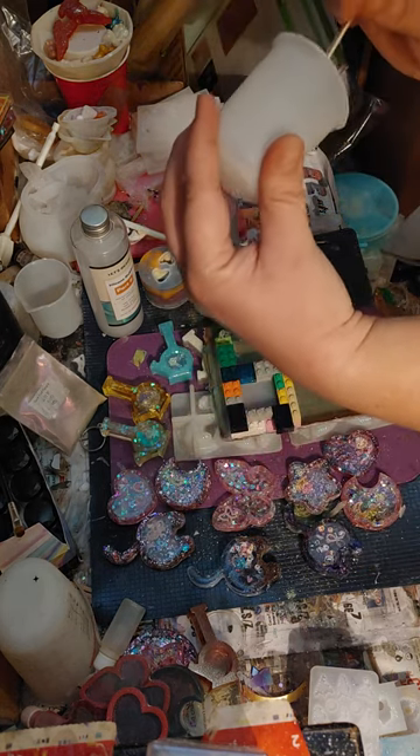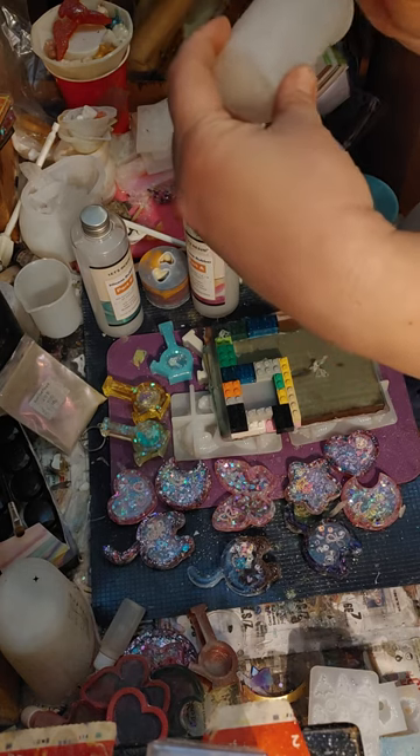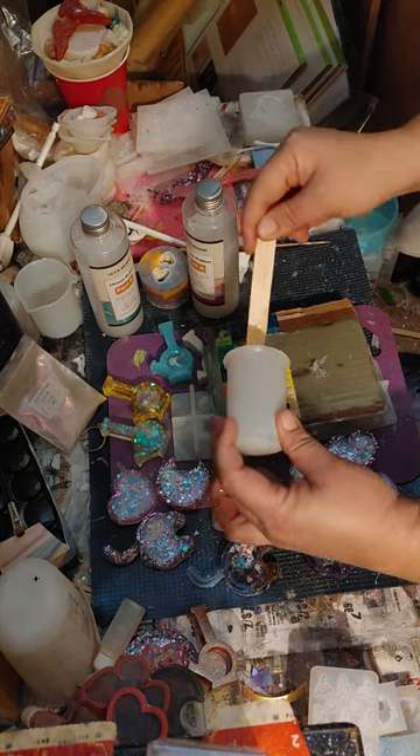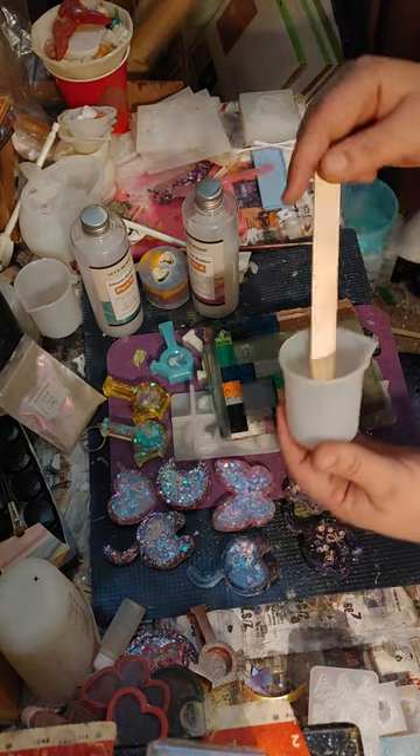No silicone unwasted. There's some left — you can always make a mold or something.